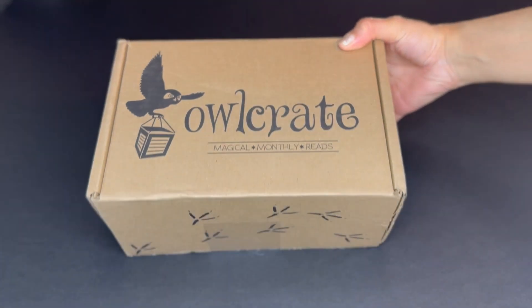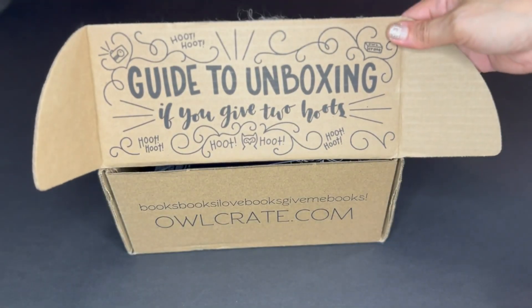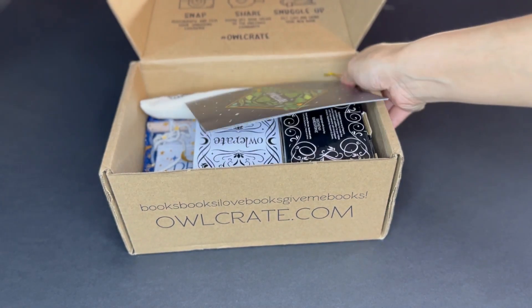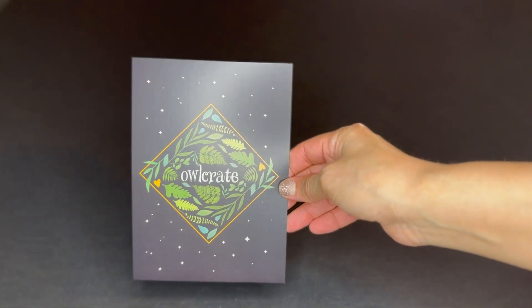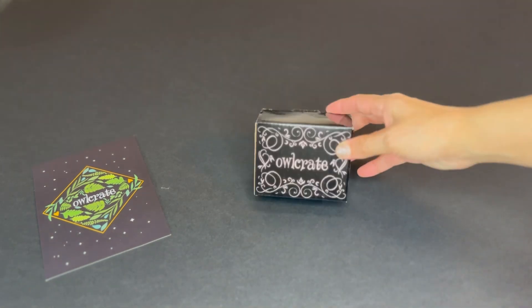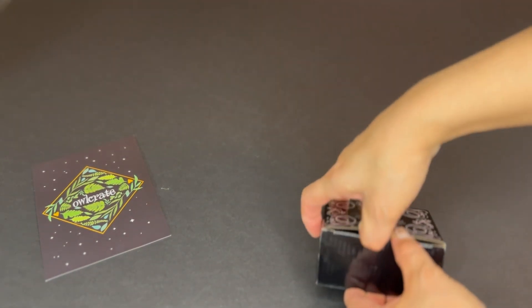Okay, this is our December box, just opened. First look at our box. The first item we have is of course the spoiler card. The next item is a smaller box — let's see what's inside.